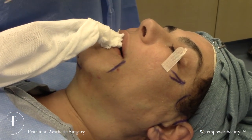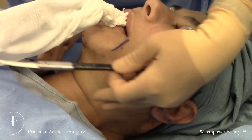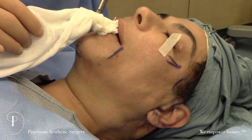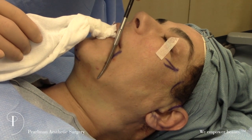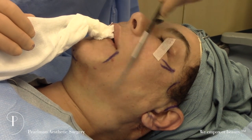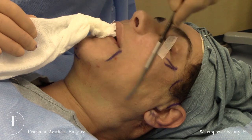This allows us to connect from ear to ear and achieve a nice draping of the skin. I'm going to come up and release the mandibular ligament right here. This ligament creates an attachment point where the jowl falls over it, so in addition to pulling backwards with our D-plane facelift, releasing this ligament will help to improve the jawline.